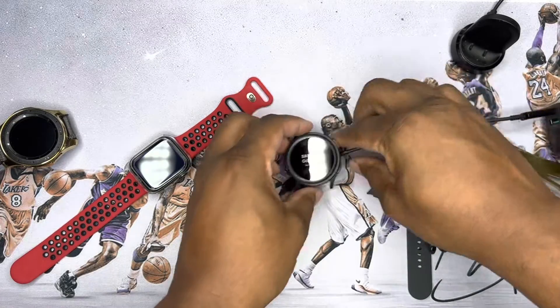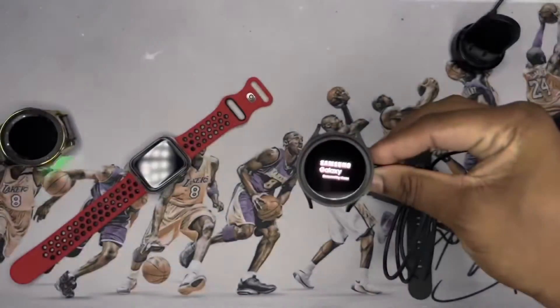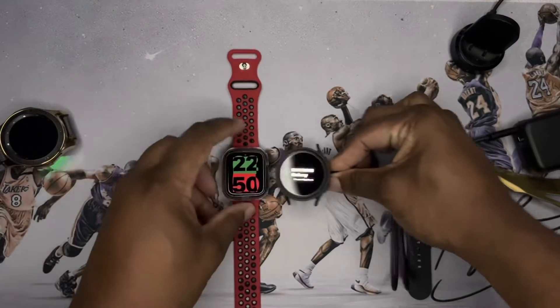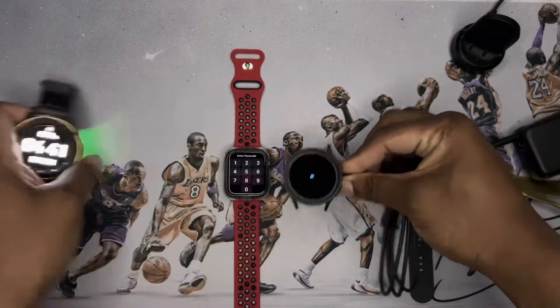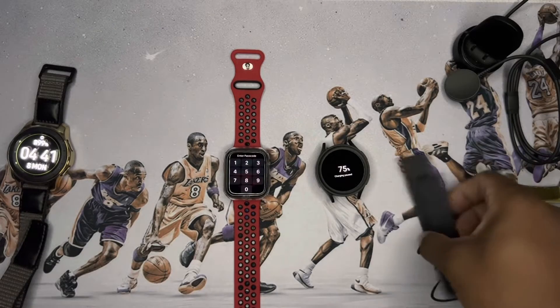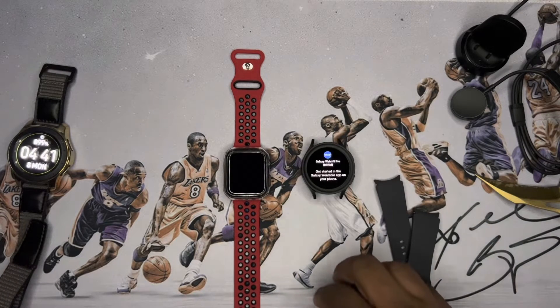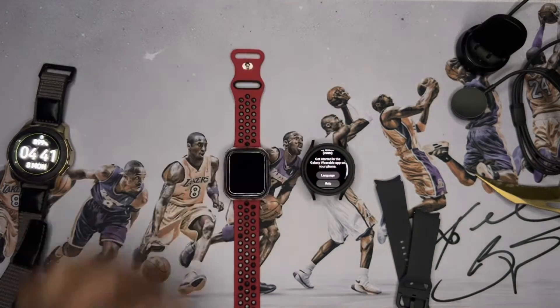Right off the bat, the display clarity is on iPhone level — it is sharp. The watch itself looks great. I'm going to get it all set up and I'll be right back.